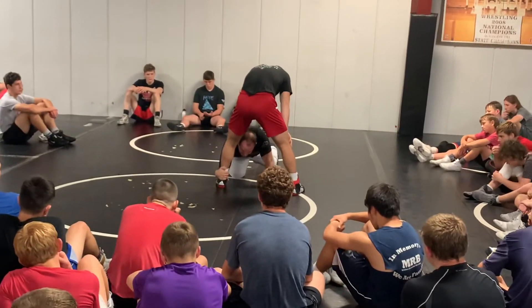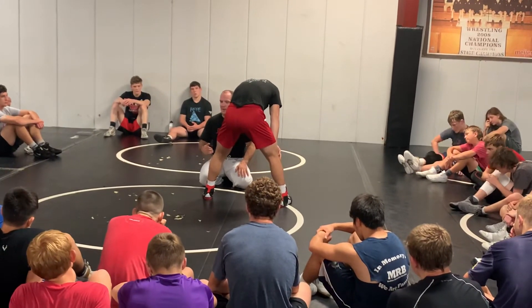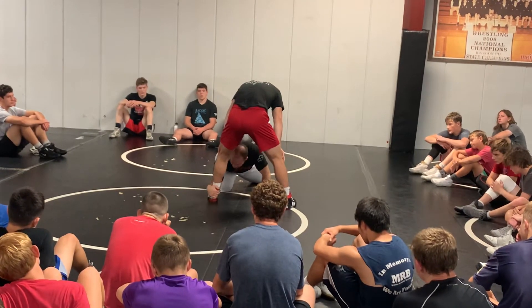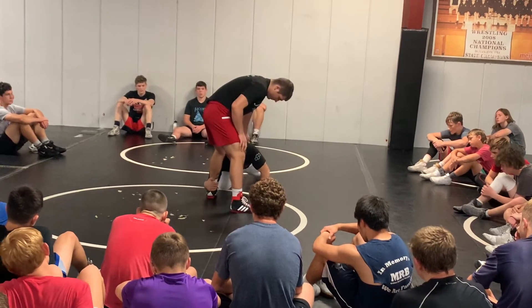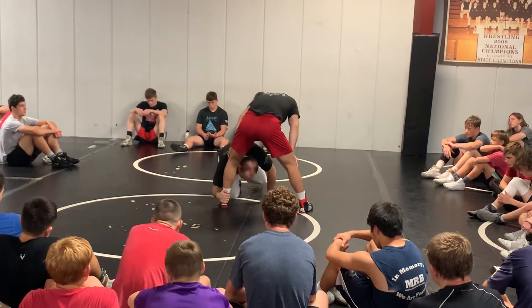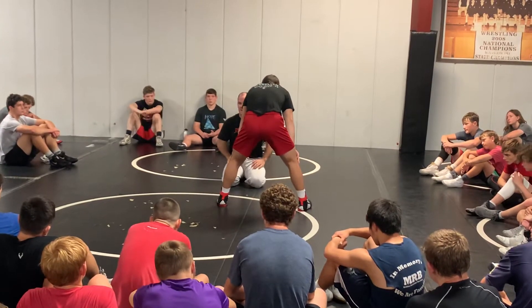Not so much on his heel, but right here where his shoe and his sock meet together. I like to wrap a little bit higher, just in case this guy turns — that gives me a little bit more to grab. So when I shoot through, hand's going to go to the back right here, the back of his heel. My head's going to come up right to the inside of his knee.